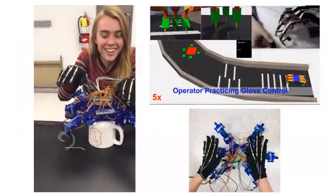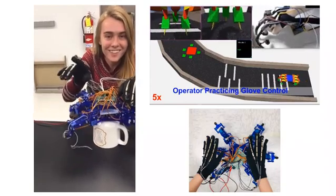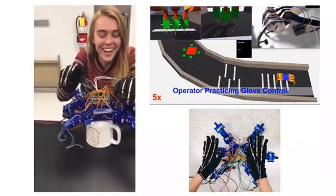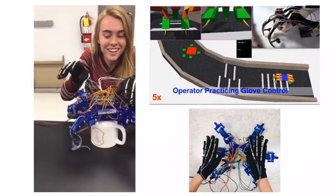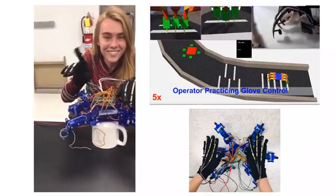Human interface will improve our ability to precisely control the robots. Specifying leg placement for the hexapod robot by using finger motions is an efficient way to adapt gait and avoid obstacles.